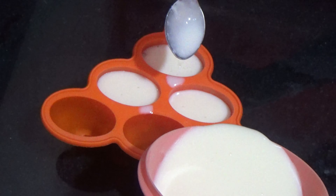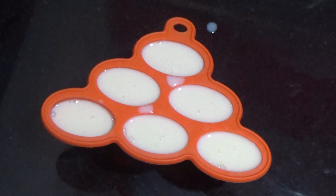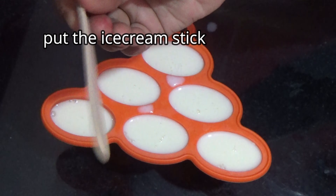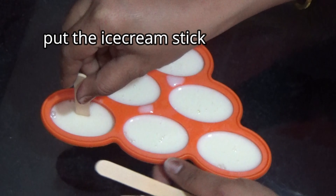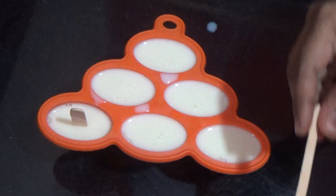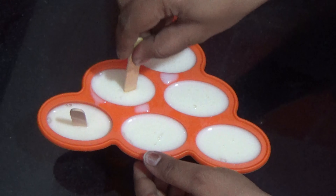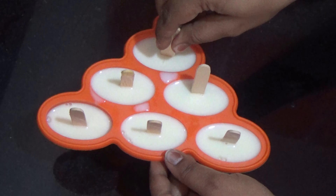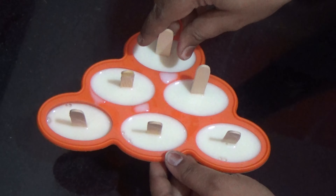We will fill the batter in the cavities. You can use a glass of water. I am already looking at the glass of water. Let me check the ice cream sticks and place them.